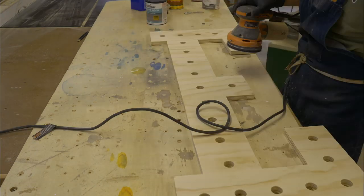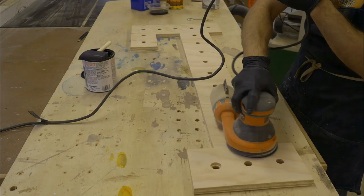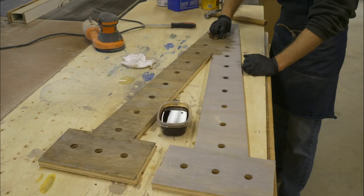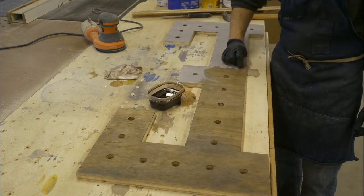To finish these letters I first did a quick sand to knock down any splinters around the edges and holes. Next I applied a liberal coat of Varathane's weathered wood accelerator and let that dry for a few hours. And finally, before applying the diluted early American stain, I distressed the surface with a hammer and drywall saw.